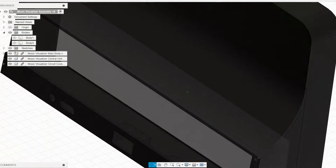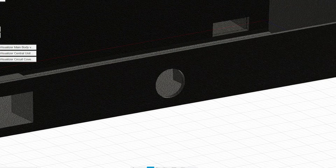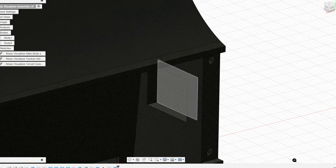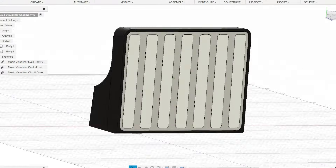The electronics would be placed in the back of the device, which has holes for the power switch, the charging port and the audio jack. It will also have a space on the side to place the touch sensor. It's a simple but elegant design that kind of reminds me of the Apple aesthetic.